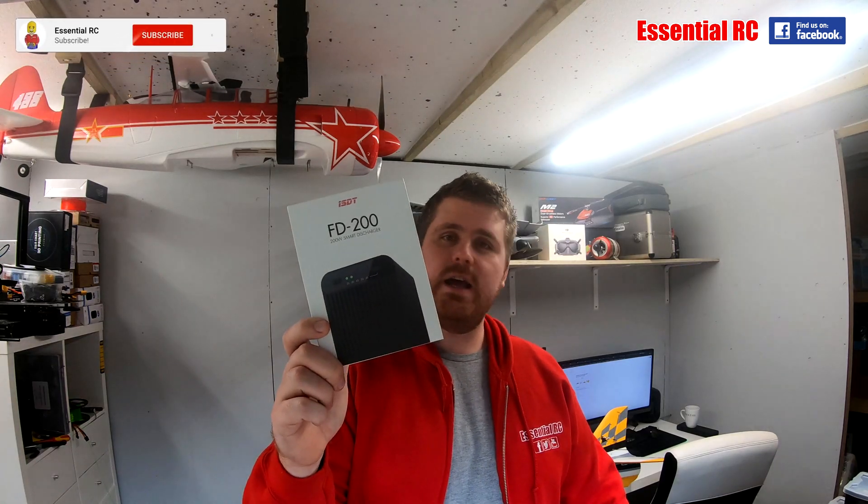Welcome to another episode of Essential RC. Today we are reviewing the ISDT FD200, which is a battery discharger.